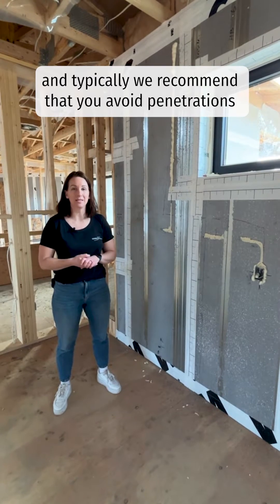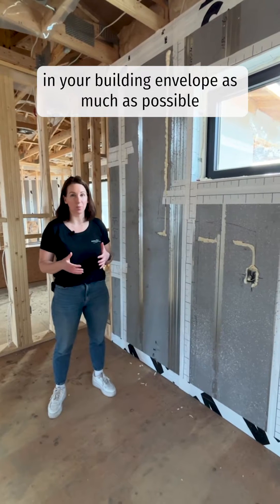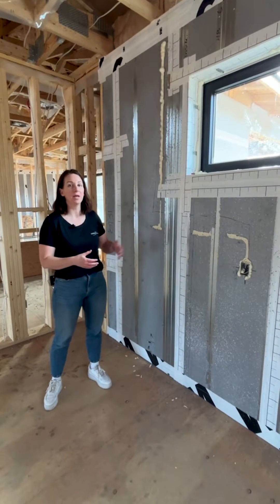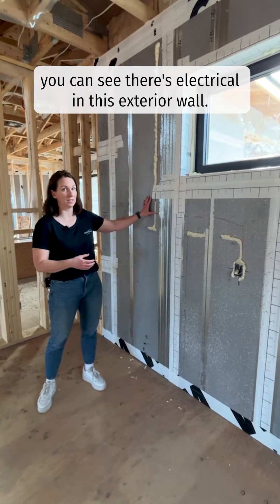We're on site at this ICF panel build. Typically we recommend that you avoid penetrations in your building envelope as much as possible, just to protect the integrity of that exterior envelope. That isn't always possible, so in this case you can see there's electrical in this exterior wall.